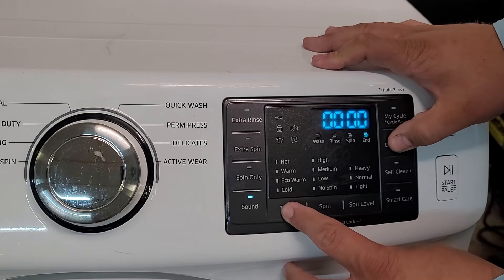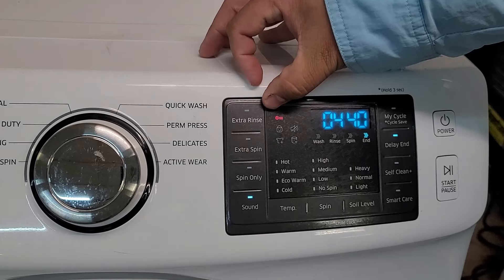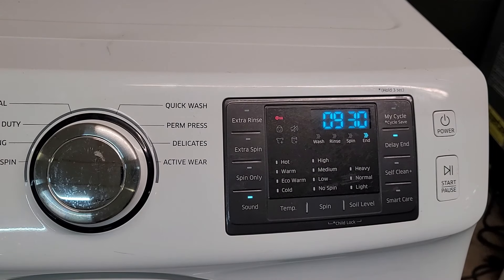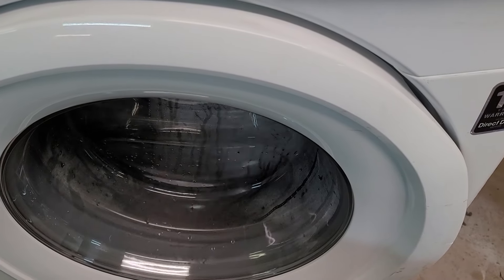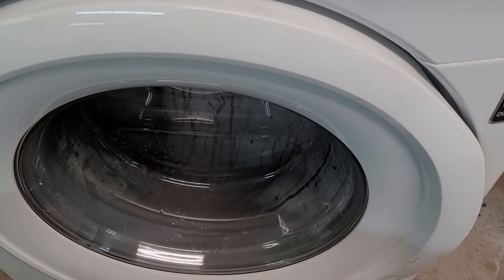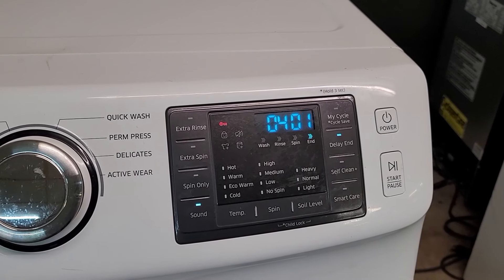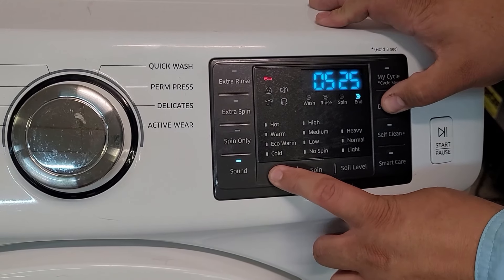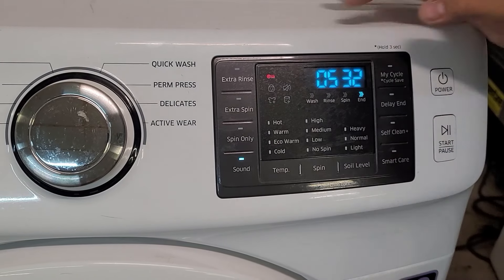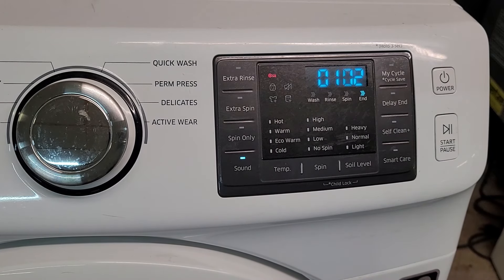Another super helpful mode is the spin test mode, which forces the washer into spin mode. Press and hold the Delay End and Temperature buttons until the door locks and the machine begins to spin. As this mode runs, you'll see the digital display act as a tachometer showing how fast the drum runs. One super interesting thing is that the Samsung VRT washer will always shake really bad between 300 and 400 RPM until the counterweights align correctly, leading to much smoother operation. If that doesn't happen, there's a major issue with the shocks, springs, spider bracket, or another component. This mode will ramp up to about 900 RPMs, and you can cancel it by hitting the Temperature and Delay buttons simultaneously.